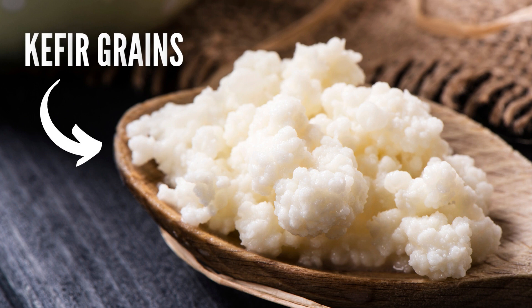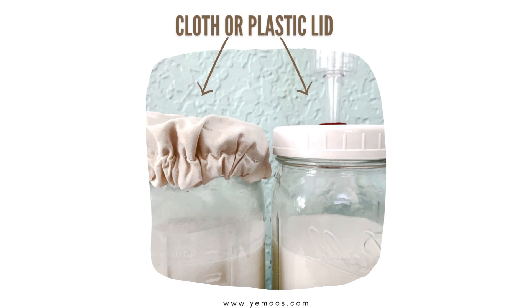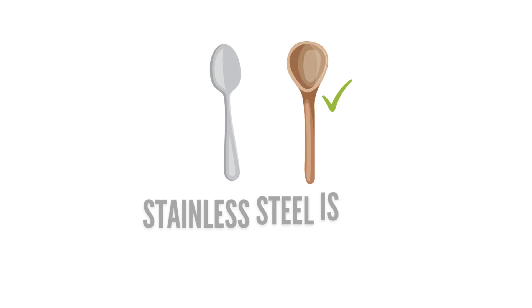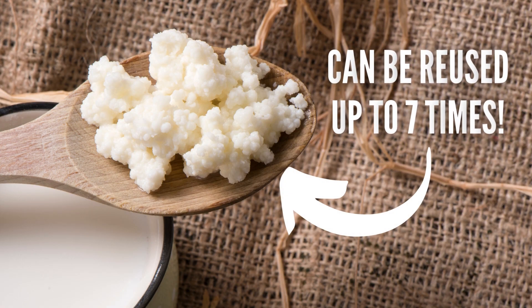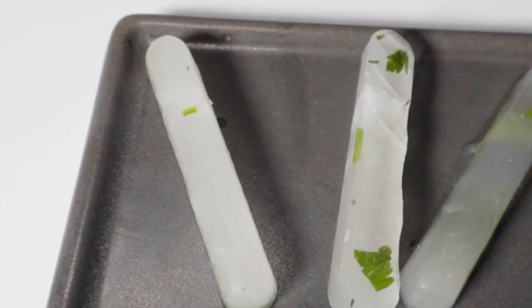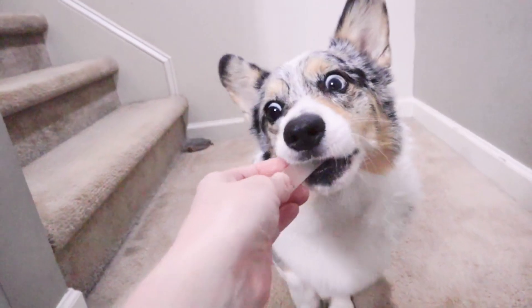All you need are kefir grains, which you can get online, any type of milk — raw or store bought — a jar, and a cloth to seal the top. Metal tends to react to fermented foods, so you may also want to get a non-metal spoon and strainer too. Just like the bones in bone broth, the kefir grains can also be reused. I personally like to freeze the excess kefir in bone broth that I make into silicone molds. Matsu loves munching on these frozen treats. See how I make these along with a few other frozen treats in this video.